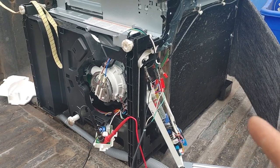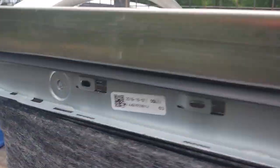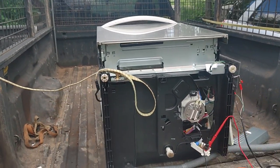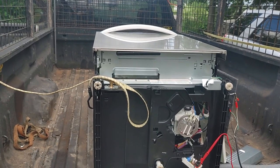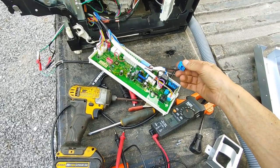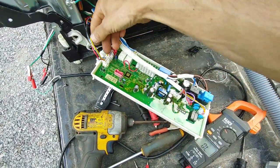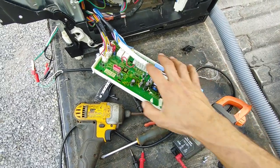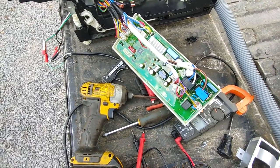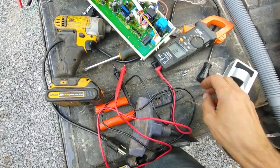I looked this one up — it's a 2019 dishwasher, only three years old. You can get this for about $700 plus tax. I'm doing more digging to hopefully bring it back to life. Power is going into this board but not going out to the controls, so there's something wrong with the main board — that's my conclusion.